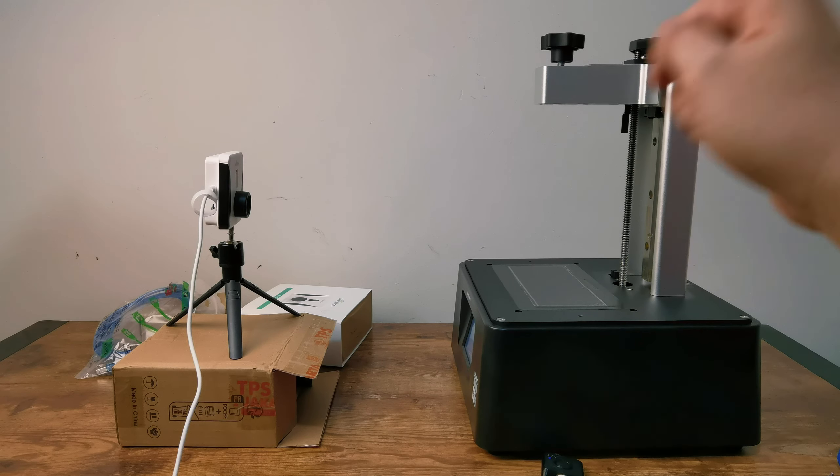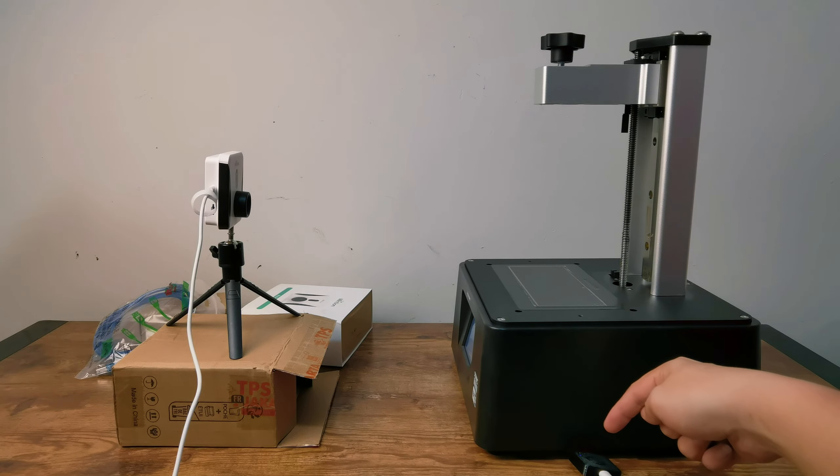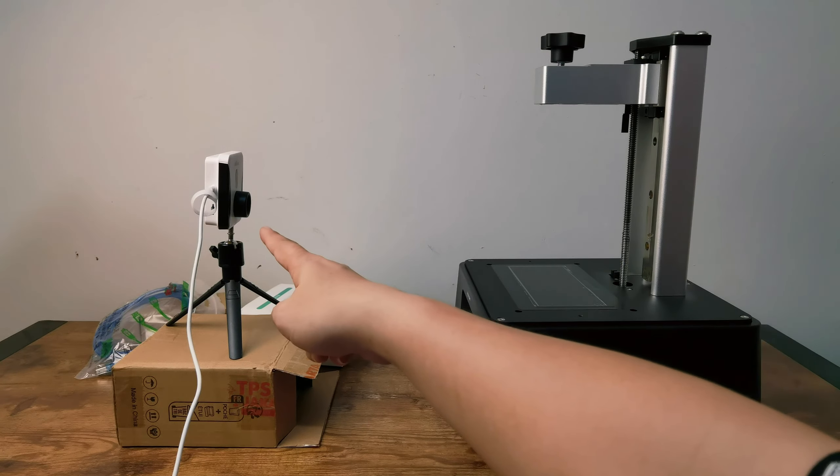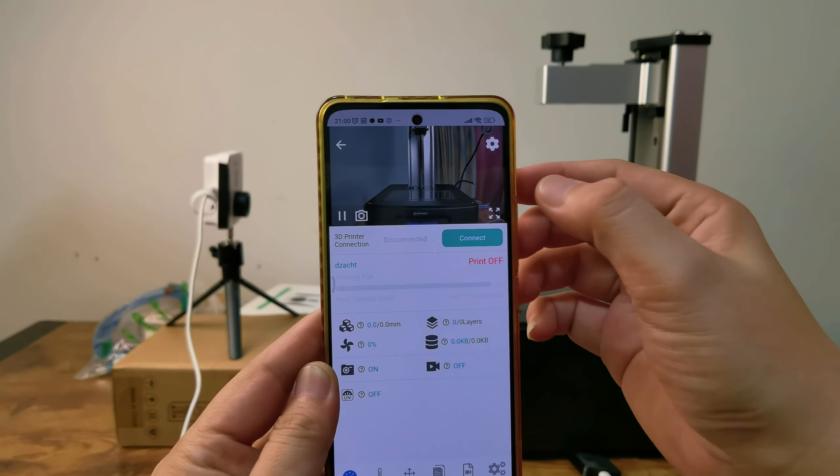Setting up the camera for a timelapse is easier. Position it for the best view, connect the sensor through Bluetooth, set the shots, and let the magic happen. Trust me, the end result is worth the setup time.